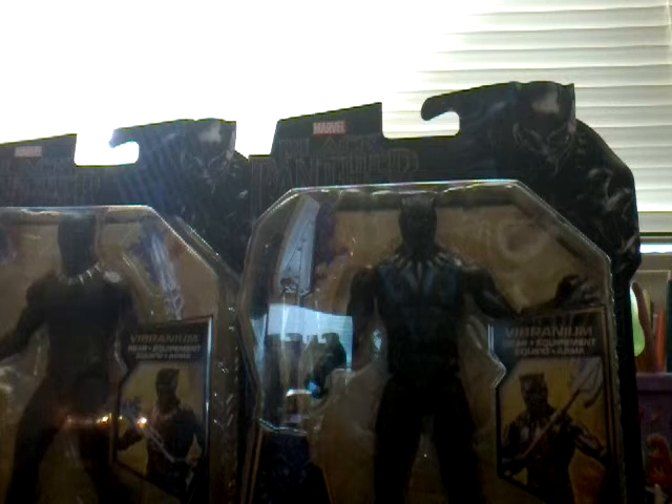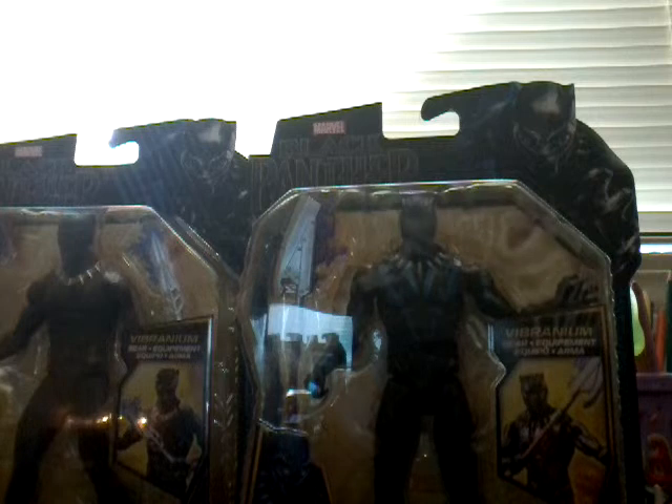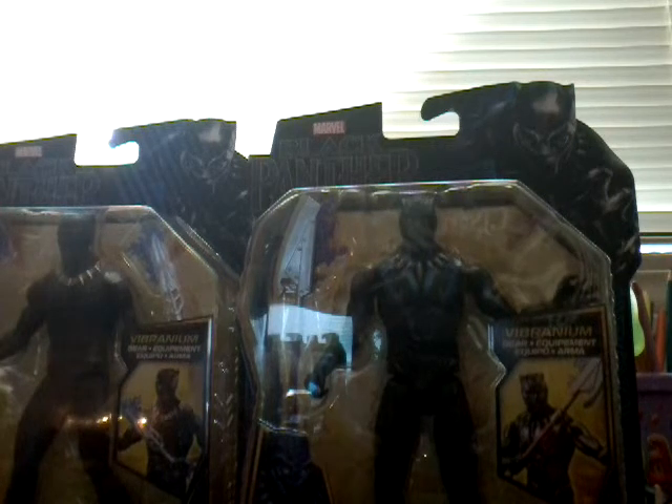So excited — I can't wait to go see it. It's going to be awesome, I hope. The trailers look awesome, so right now I am just going to do a quick brief review of these two.